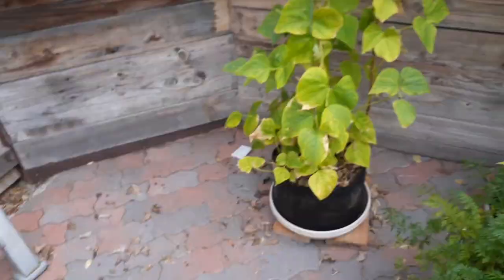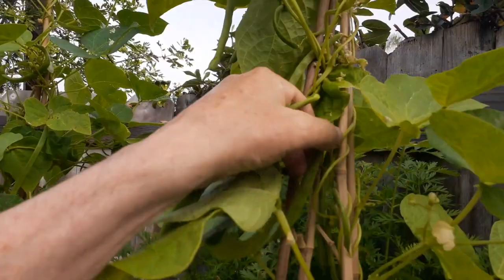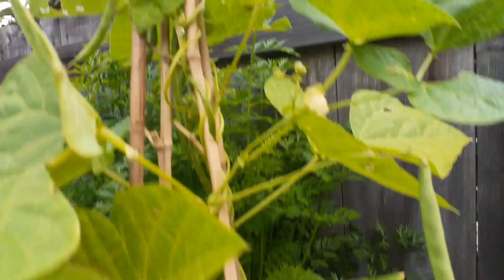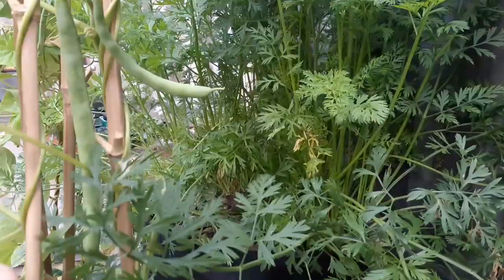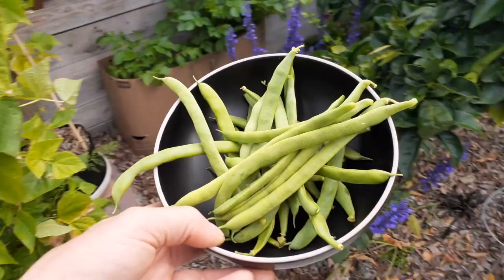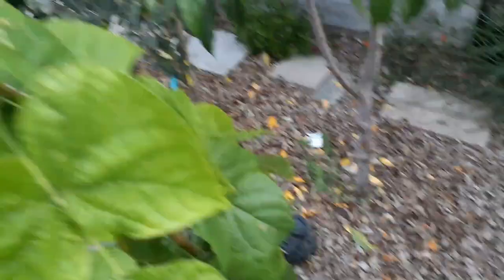Oh look at all these. I might let that one grow a little bit longer — I'll get this one. Look at all these over here. There's just so many. That's only two plants and I just harvested a few days ago. You really want to be on top of this. Look at that big one. Let's just go through this — this is just crazy.